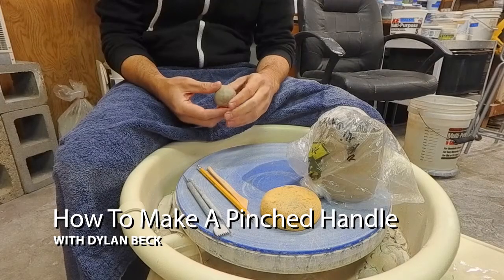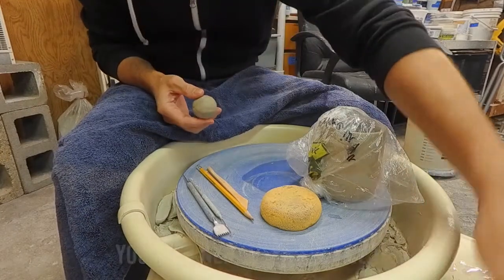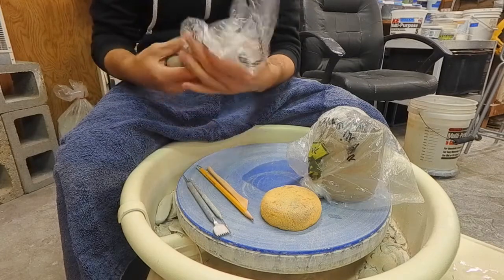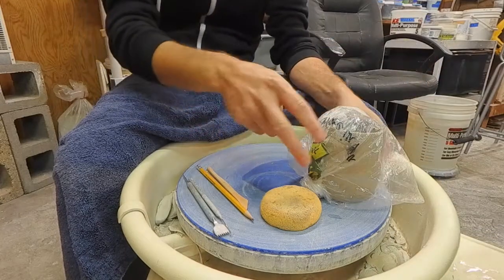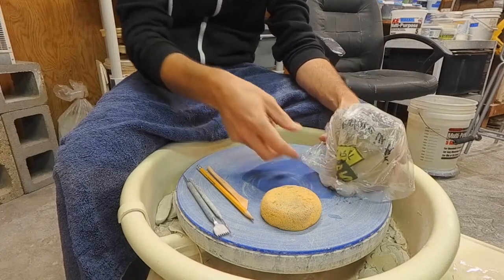In this video I want to show you how to make a pinched handle for a mug. I have some wet clay, some soft moist clay right here, and some in a bag next to me at the wheel. I have my leather hard mug but it's covered up in plastic so it won't dry out at all while I'm preparing the handle.